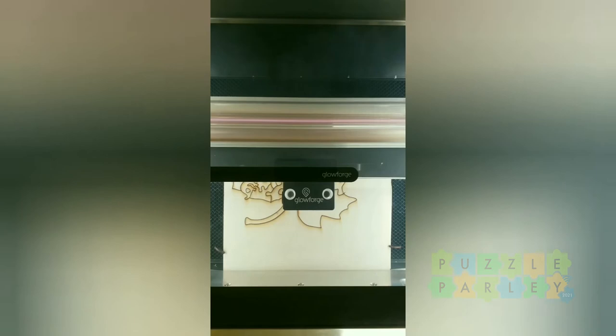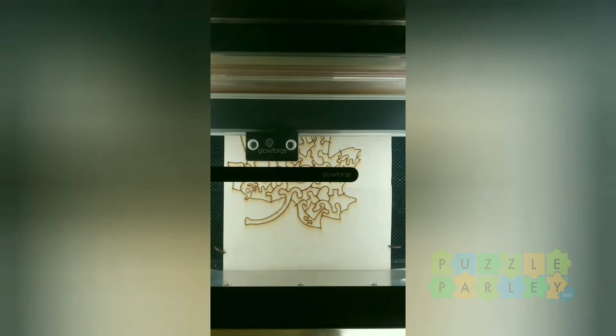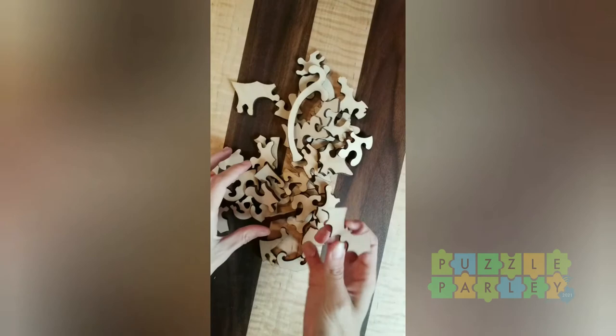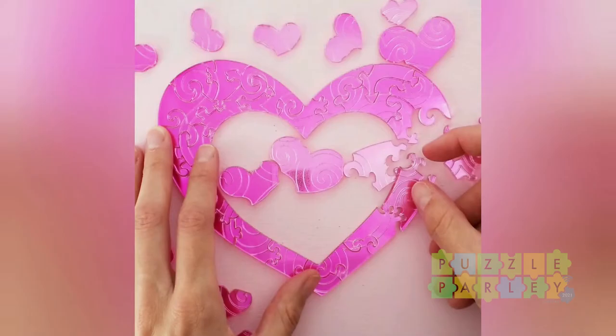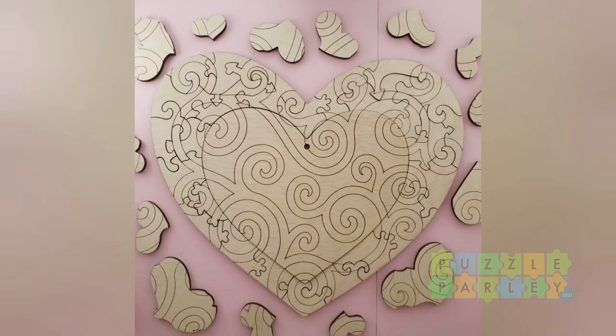Have you heard of the IKEA effect? If you build something — or even partially assemble it — you feel much more connected to it. So I thought: wouldn't it be great if people could engage in creating the puzzle by painting it themselves? I sold a handful of these Halloween paint-yourself puzzles. I call this approach 'salami slice puzzling' — I started with the Forever Valentine's chocolate box, made it into a shimmer heart puzzle, shared the file larger to cut from wood and paint yourself with a customizable bit, and here's a future option I'm going to make.